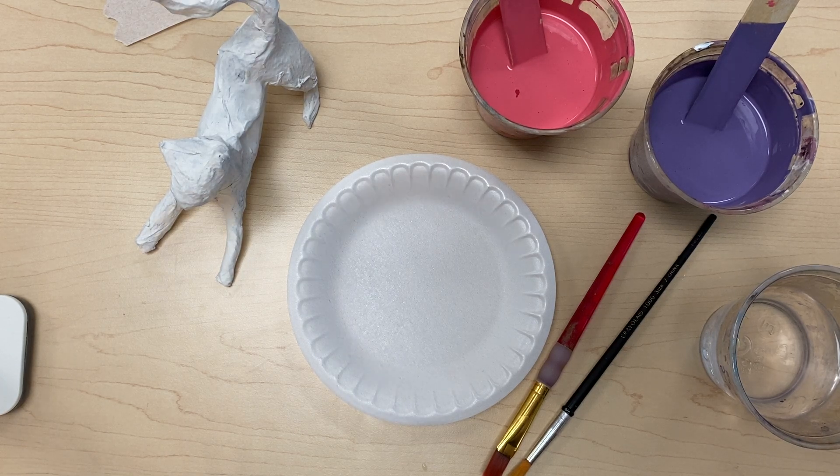Hi, Mrs. Grisak here, and I'm going to show you how to paint the base layer for your Elbriche.